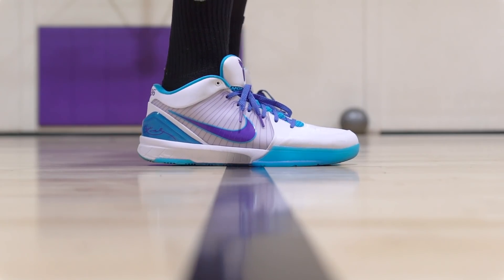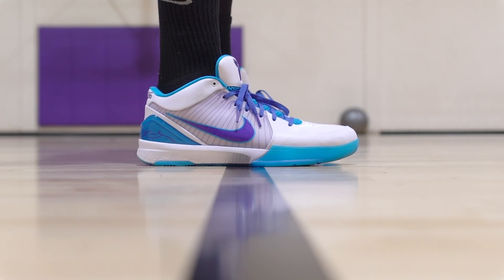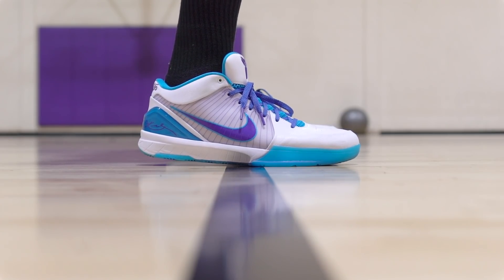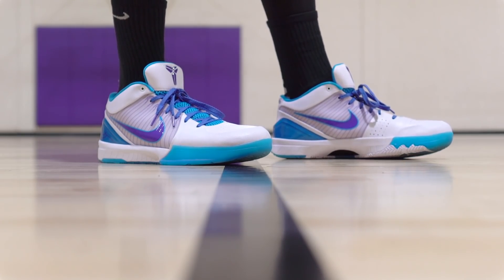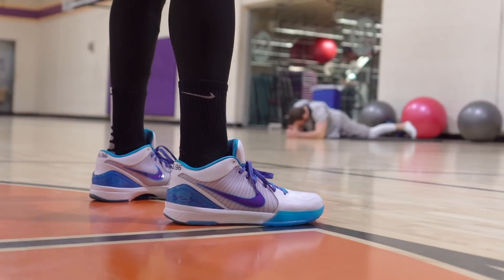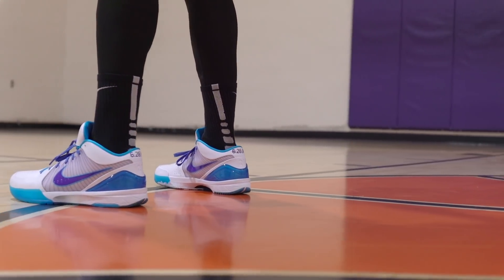Durability — the outsole doesn't seem durable at all. It's getting dirty, and depending on the colorway, you get a lot of compression marks in the cushion. The cushion will probably start to bottom out after a certain period of time. The synthetics are going to last a while, but the cushion and the traction don't seem durable. Aesthetics — I like these; this is a pretty dope colorway. I'm waiting for that gold medal USA Olympics colorway, which is sick. Looking forward to more colorways.